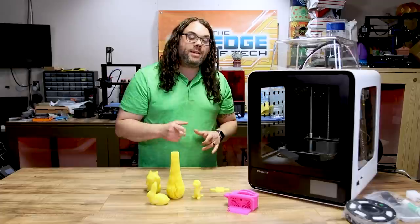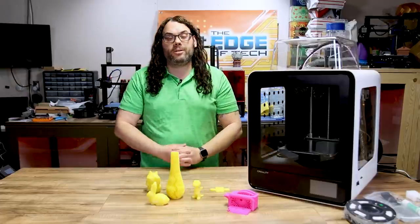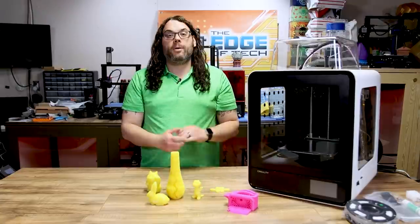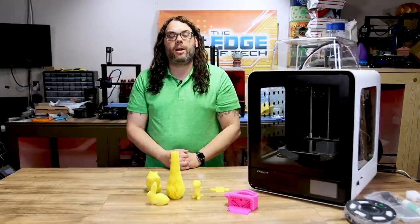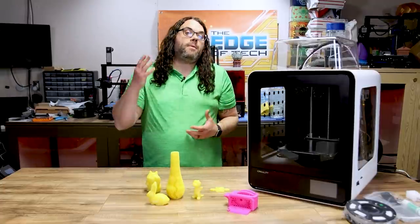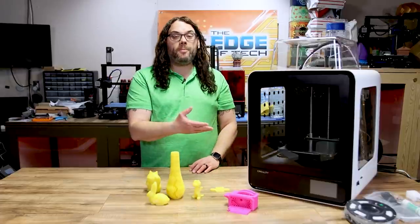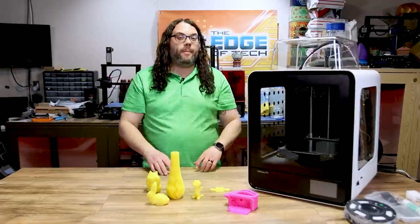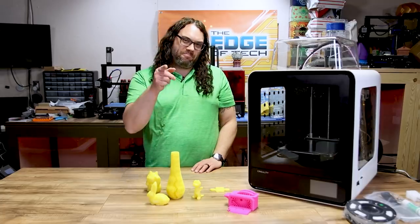Well that was my look at the Creality CR200B. Overall, good printer. Can I recommend it? I don't know yet — I haven't printed enough with it. Initial prints look great and the profile just needs to be dialed in. If you're looking for an enclosed printer and this build space works for you, I don't think it's a bad printer. Check it out, do some research — there's a link in the description to the Creality website. Let me know in the comments if you pick one up or what you think of the CR200B.